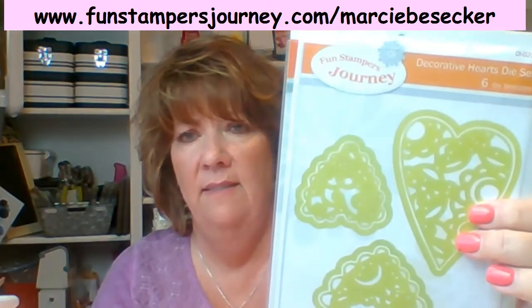So that's what I used — the decorative heart dies, and I used the medium one. And for the rectangle that I cut out, I used our journey rectangles. So it's right here — that's what I used for this.